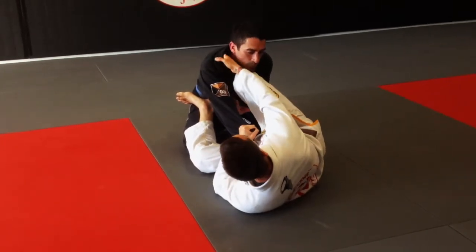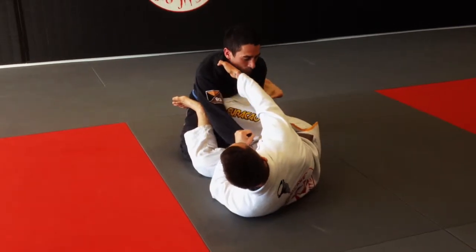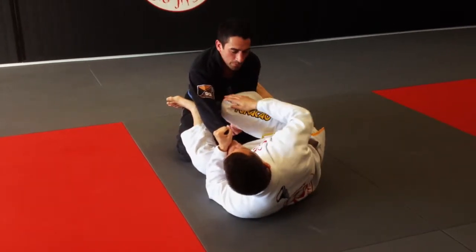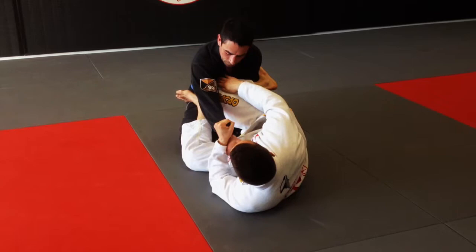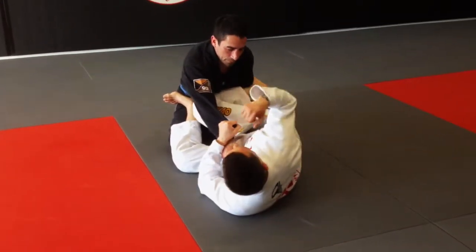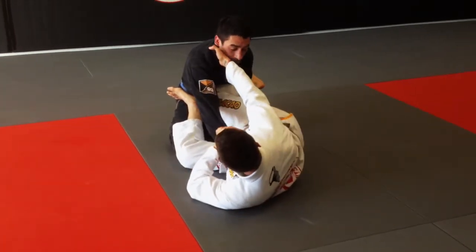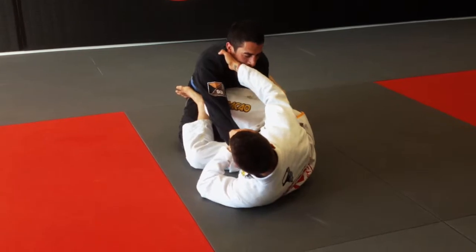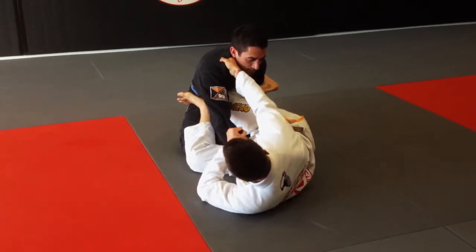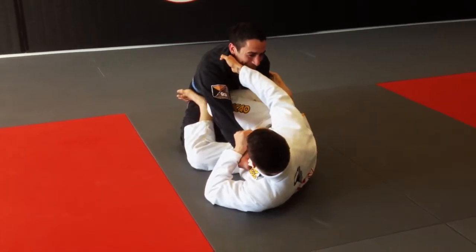So now look — I'm going to bring my right shin across and parallel with the floor. My right knee is touching the right side of Mark's chest, and the bottom part of my shin, the sharp part of my shin, is resting on his arm at the bicep and forearm. Perfectly across his chest. I want to make this pressure as uniform as possible. I'm going to pull with the sleeve and lapel, and then I'm going to push with the shin.